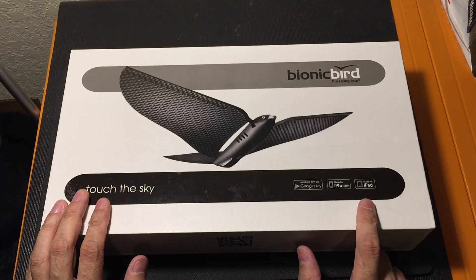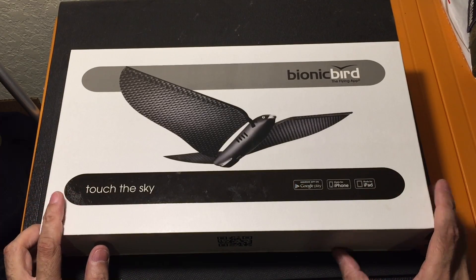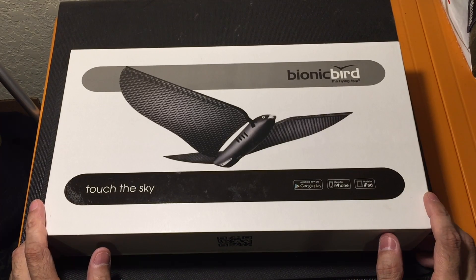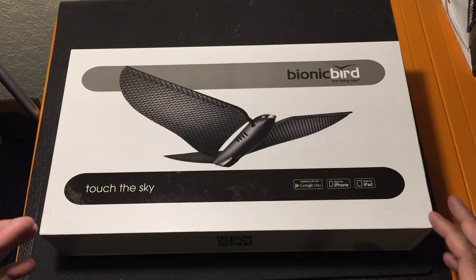As you can tell from the box, it is compatible with both Android and Apple. All you have to do is download a free app onto your device and you can go ahead and start flying the Bionic Bird. Now, one thing I do want to tell you is there is a slight learning curve to it, because there are a lot of things that affect it like wind and trees and things like that.